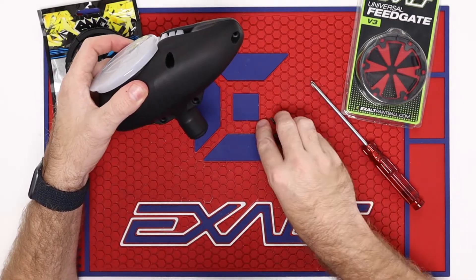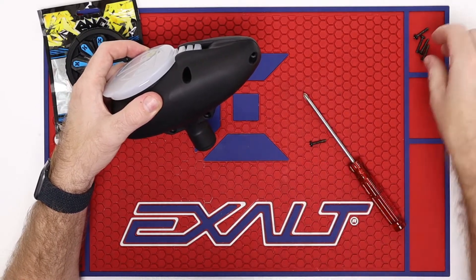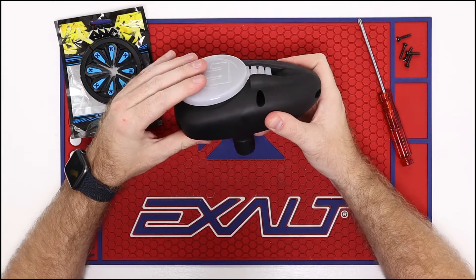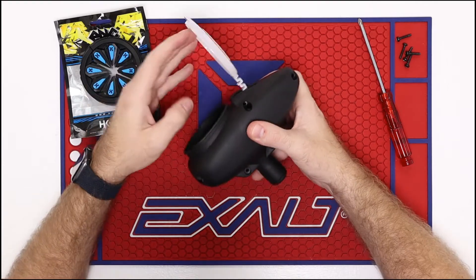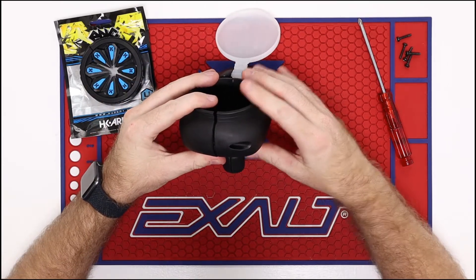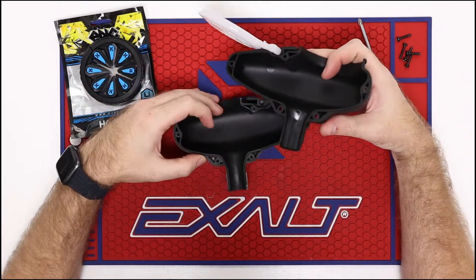So you have one, two, three, four, five screws. Go ahead and set those out of the way. I did leave the lid closed the whole time — this helps keep the hopper together when I'm unscrewing it. So now that I've got all the screws out, go ahead and open the lid here and I'm going to slide the two halves apart. Slowly pulling them away from each other — it's pretty straightforward inside there.